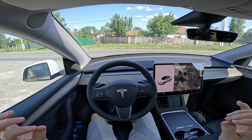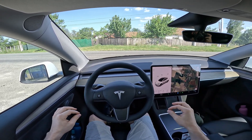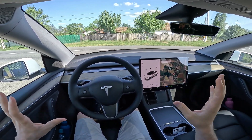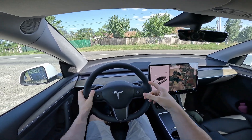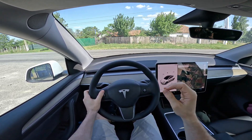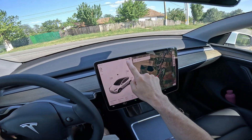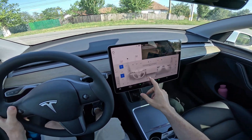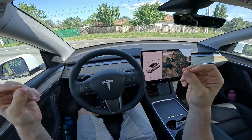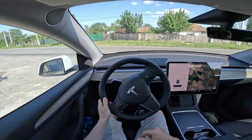Welcome back. Today we are testing the Tesla Model Y rear-wheel drive standard range, which comes with an LFP battery — a 2023 model. In this video we will test the 0 to 100 acceleration and see what numbers we get, and what the difference is between the official numbers and our real-world results. We have 62% battery, more than enough, and we will close the climate system to get the pure electric performance of the car.